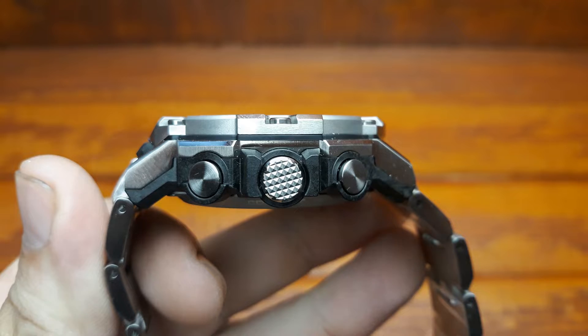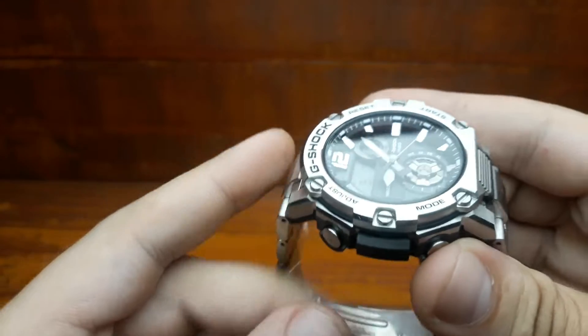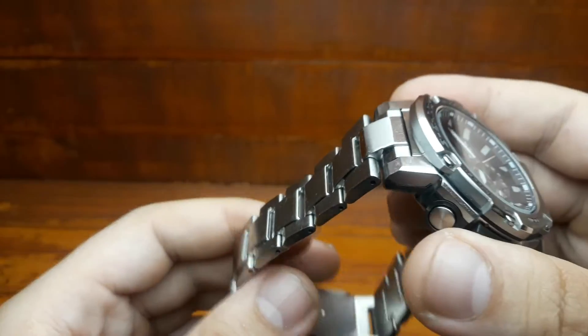The GST-B300 has tough solar power and a Bluetooth smartphone link — the signature features of the GST-B models.